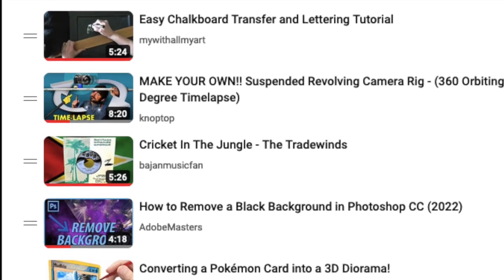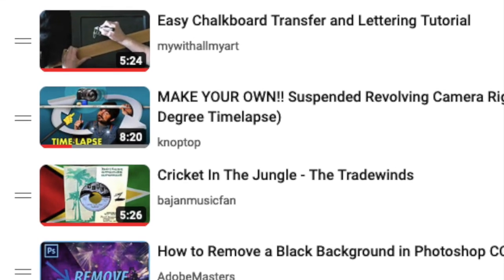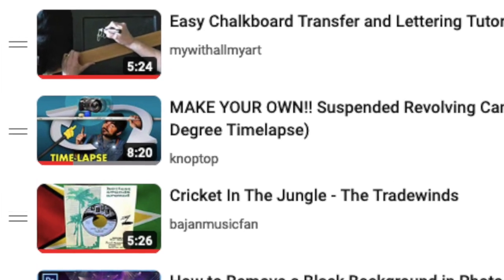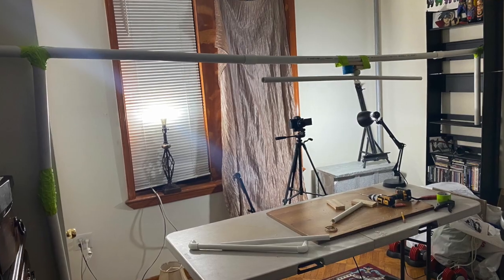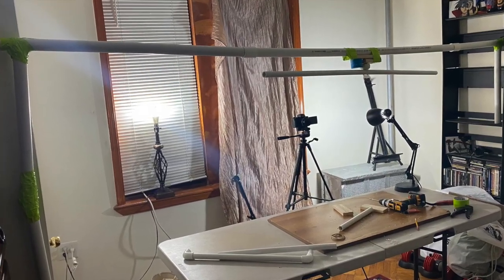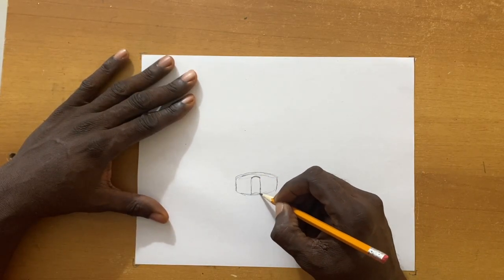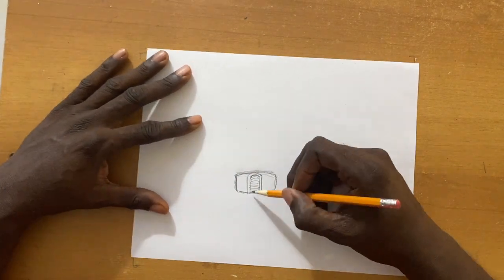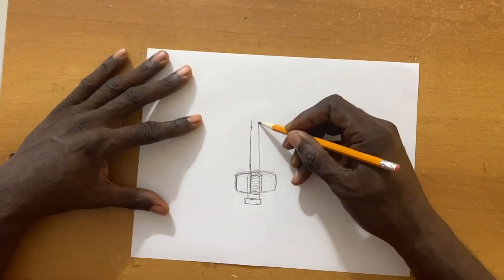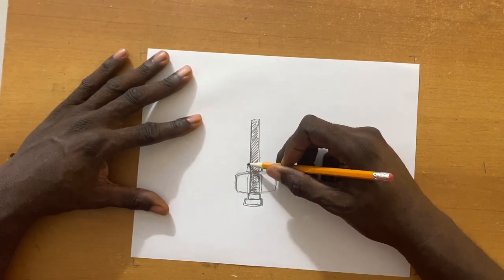I would love to say that this design idea came from me initially, but it didn't. The video I did watch that gave me the idea was from a YouTuber called KnopTop. Although it was a great idea, even he admitted that his design was flawed. He actually challenged anyone watching the video to improve on it. So of course I took up that challenge and came up with a way to not only improve on it, but to maybe even perfect it.